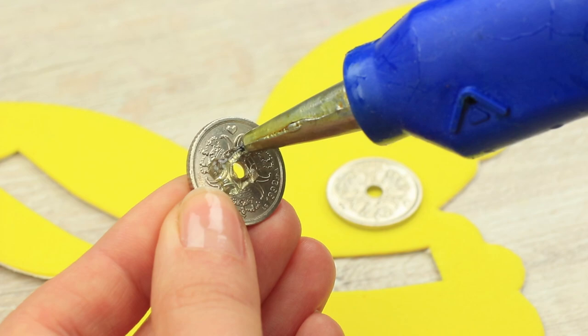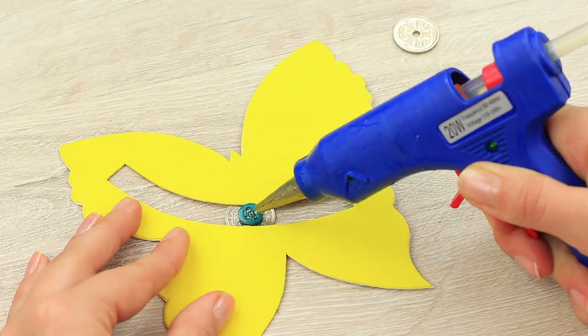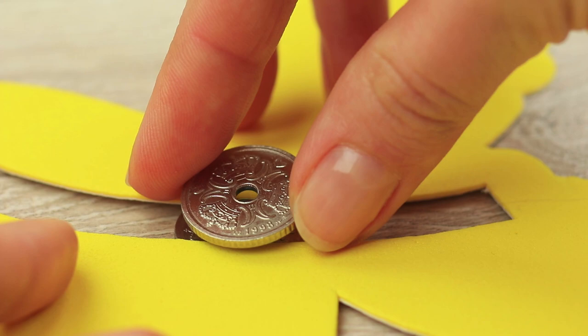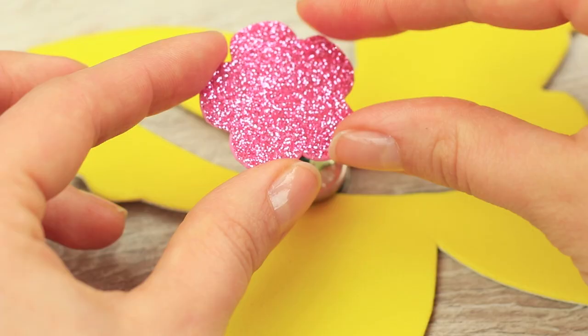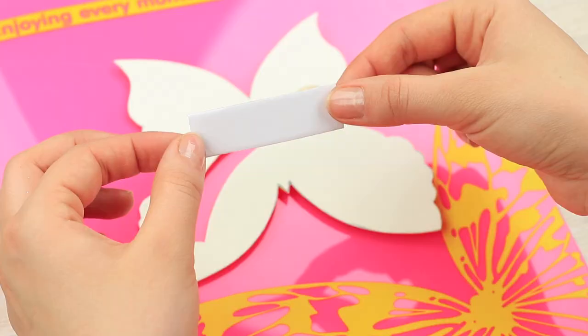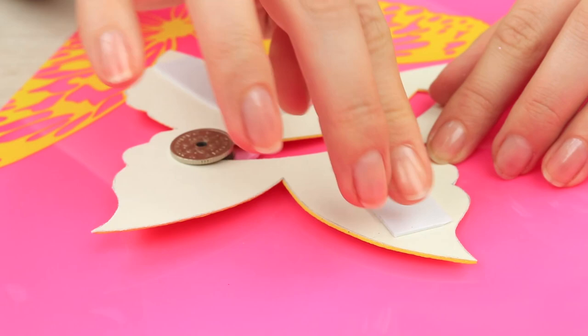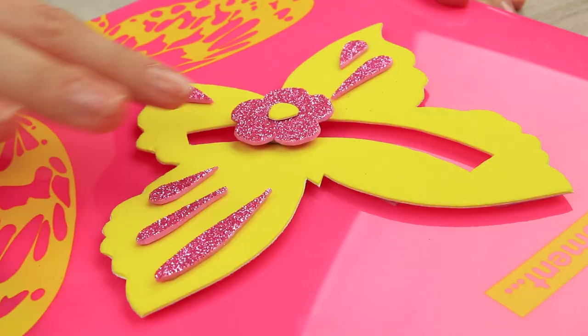Attach a small button to a coin. Put the detail into the hole on the butterfly and attach one more coin to the other side. Decorate the mechanism with a shiny foam rubber flower. Attach the butterfly to the folder using double-sided foam tape. Make a pattern on the wings with the shiny foam rubber sheet.